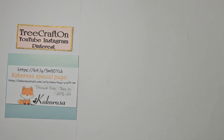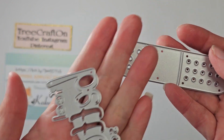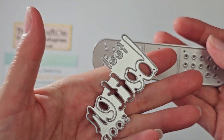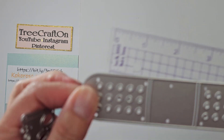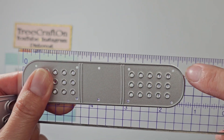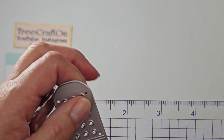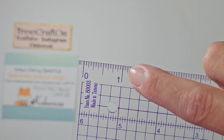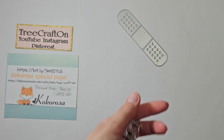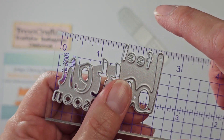This time I am working with a Band-Aid die. It says 'Get Well Soon' or 'Feel Better Soon.' The Band-Aid itself is about four and three quarters of an inch, and about one and an eighth inch wide. It's a really good size — a little bit bigger than I was anticipating, but that's all right. It still worked.